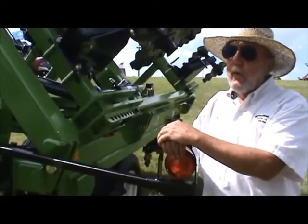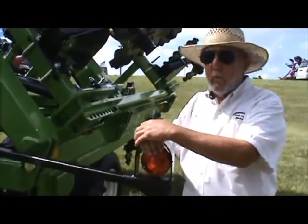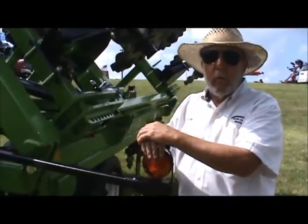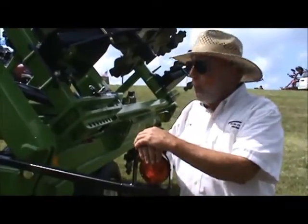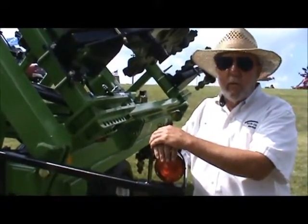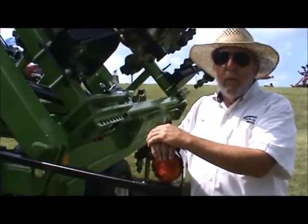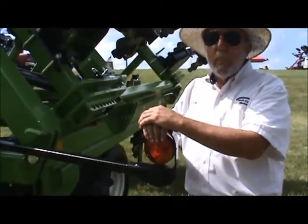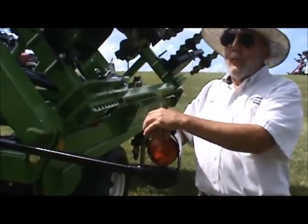Seven degrees is our maximum pitch on these gangs, and it isn't a lot. With discs, you're looking at up to 22 degrees, which is a pretty sharp pitch. The hydraulics were mainly so that the operator has a choice of how he wants his finish to be — you can kind of go from just sizing and chopping with a true vertical tillage approach all the way to basically a light disking if you've got a little bit of repair to do to a field.